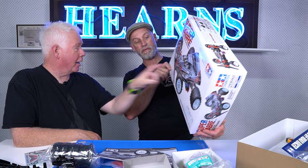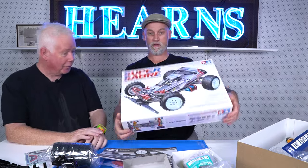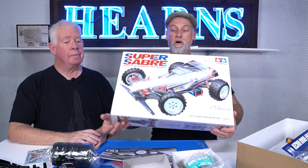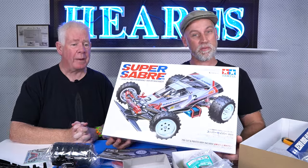I am Brett from Hearns. And that's Harry Hurry Up - Eddie? You're right, Eddie's Harry Hurry Up. I told you that, and you thought I was talking rubbish. I checked before we did the unboxing because I knew it would have a funny name. Fantastic. Well, I'm Brett from Hearns, I'm Tony from Hearns, and thanks for watching us unbox the Tamiya Super Sabre.